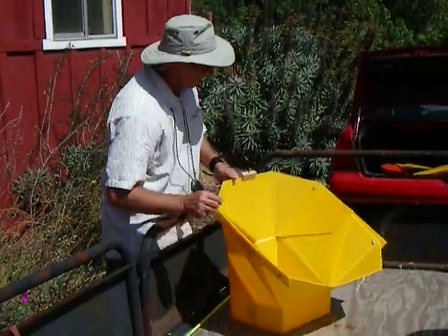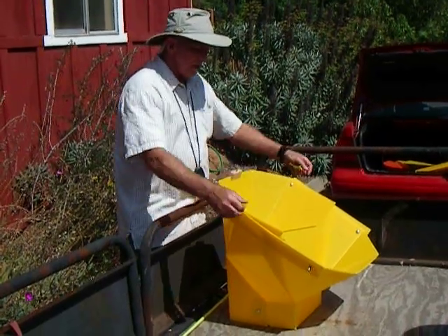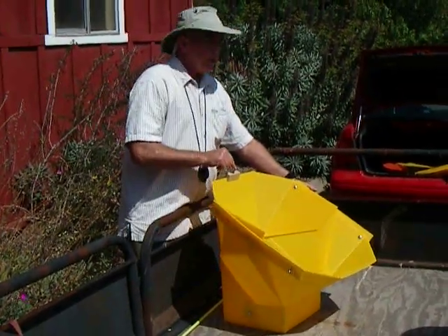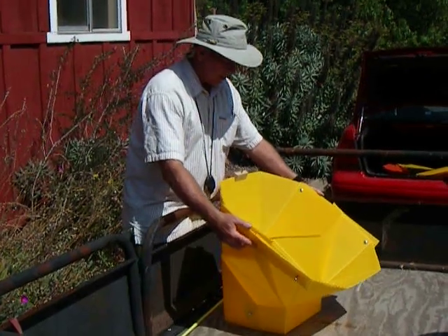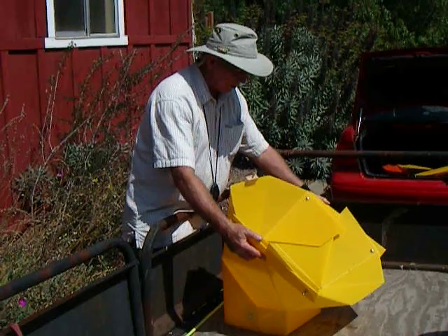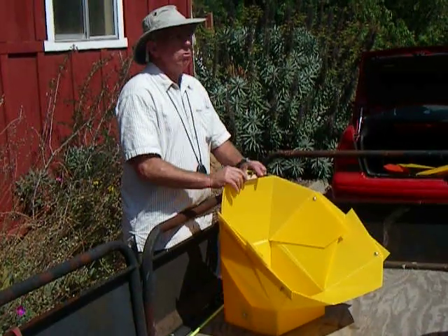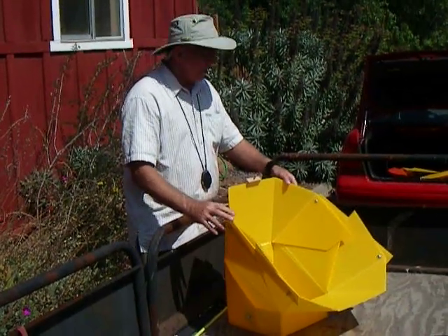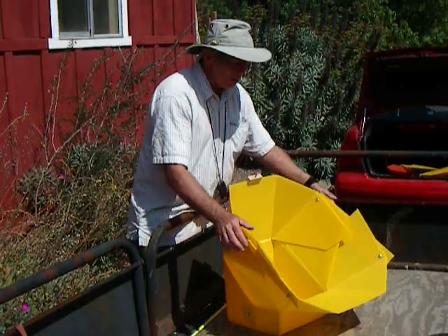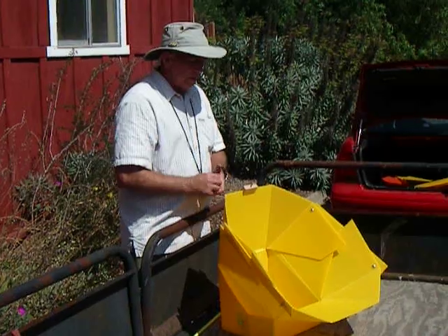Here's how the oven works. What's unique about this is the sun site — when this pin is pointed directly at the sun, there's no shadow on that base. So I lower the reflectors like this and turn the oven until there's no shadow. That's what you cannot do with your other solar oven. So I can go all the way down to about 40 degrees of solar elevation.